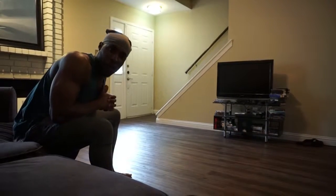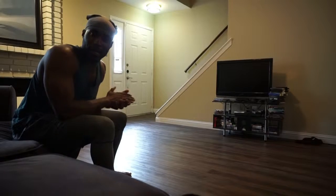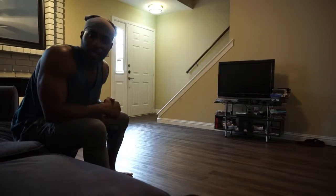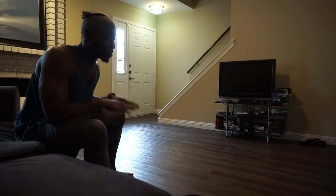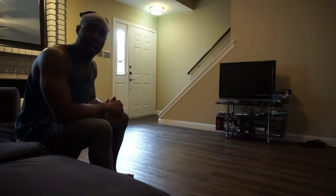What's up guys? It's Nedry the trainer, your local Nike trainer here in Austin, Texas. I'm at the house, summertime showing up. These are one of my favorite exercises to do. These are elevated push-ups with a kick-out. So check this out.